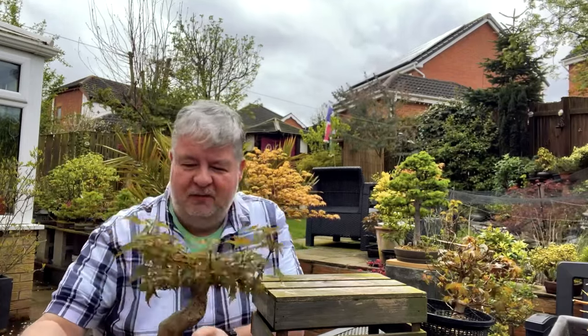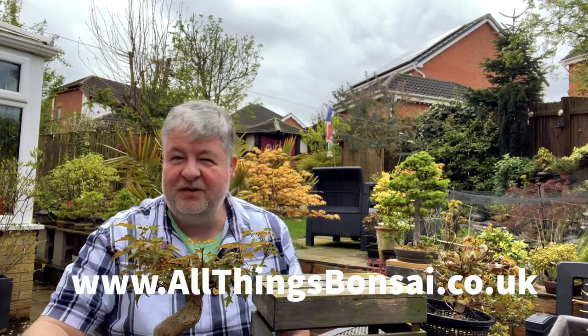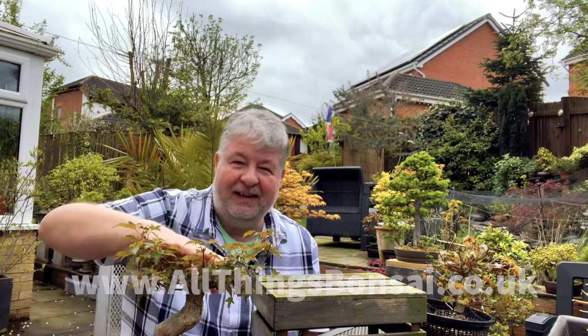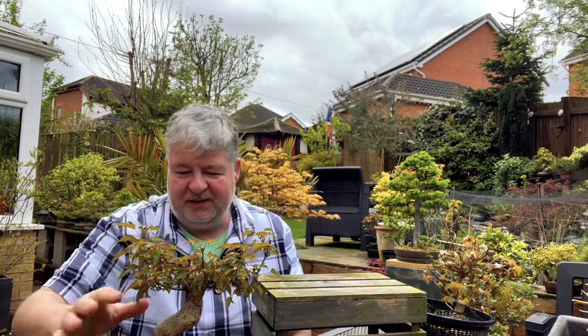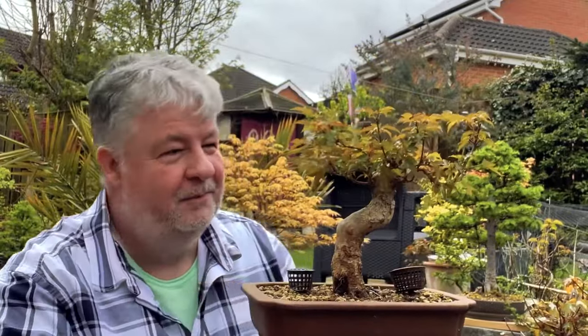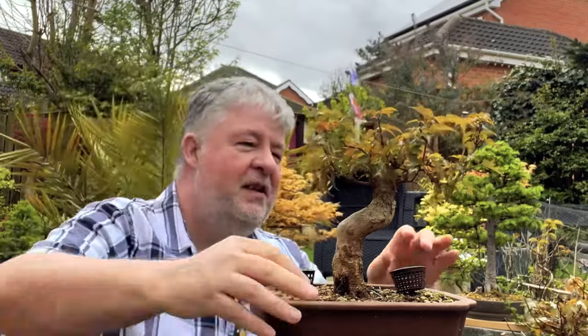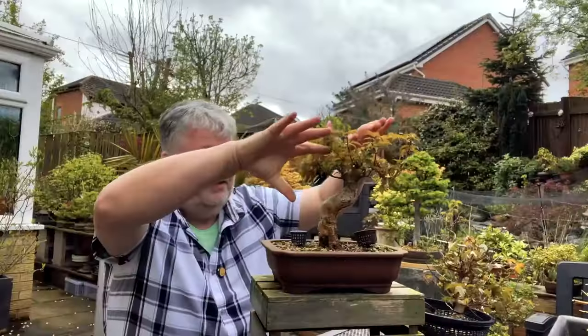One of the project trees that I worked on last year was this large trident maple, which I bought from All Things Bonsai with the intention of separating it, taking an air layer off the top, and doing something different with the bottom of the tree. Here is the base or parent tree, and you can see it is now beginning to develop branches. I want to develop out the canopy and create a sort of drooping or weeping look.